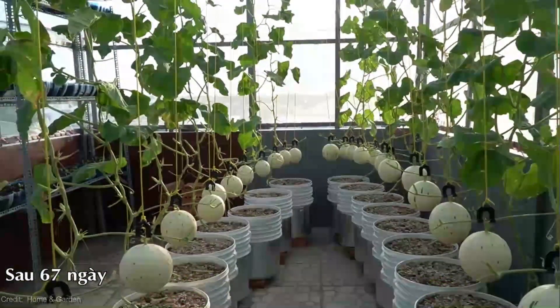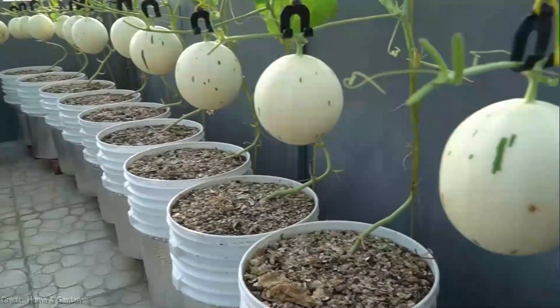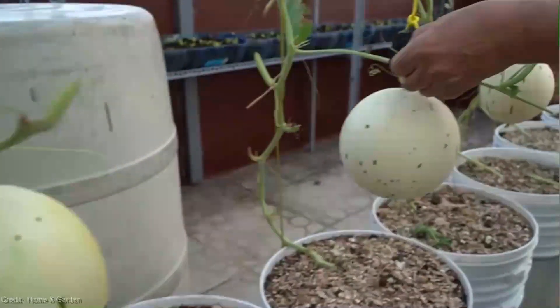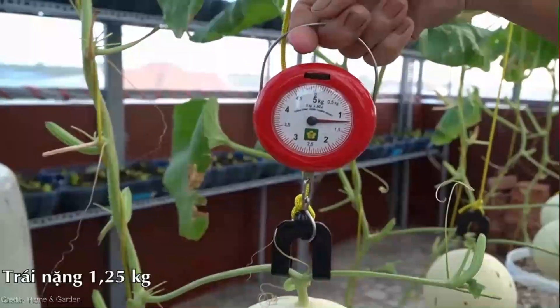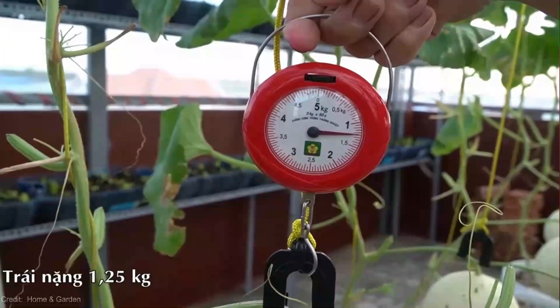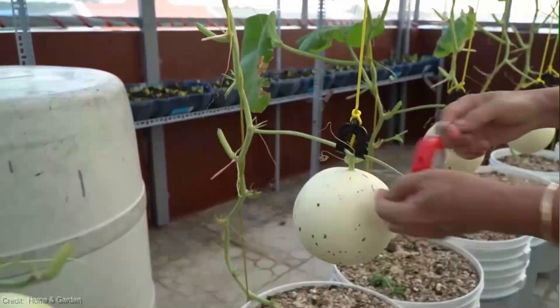Next, secure the watermelon plants to the supports using soft gardening twine. As the vines grow, gently train them to follow the strings, ensuring they stay on their designated path. This method not only saves space, but also promotes better air circulation, reducing the risk of diseases and pests.